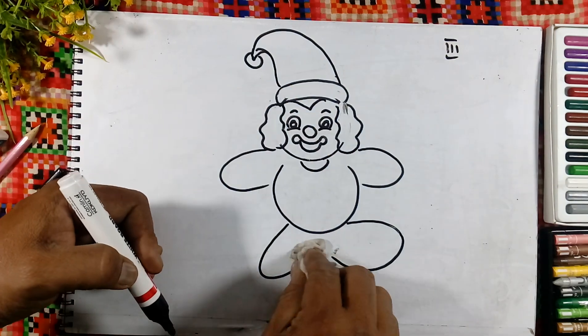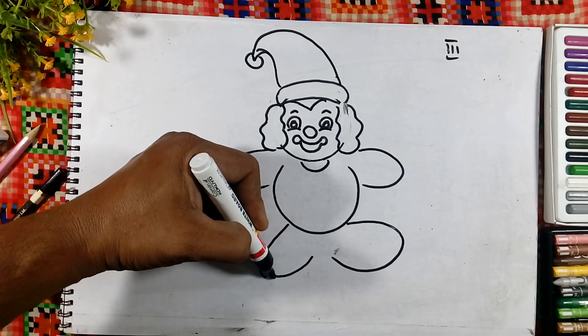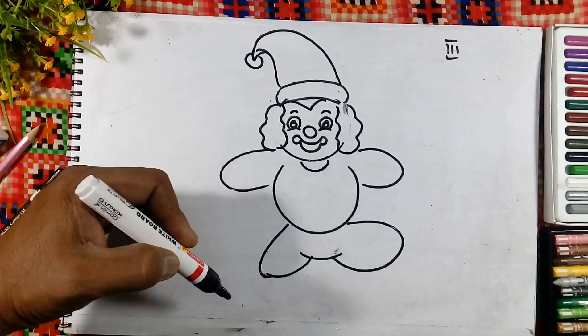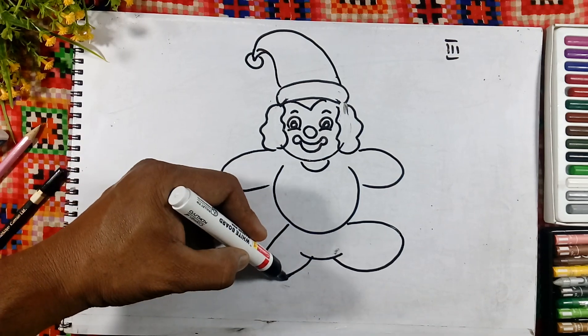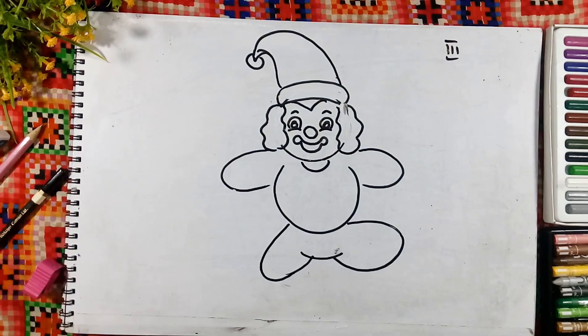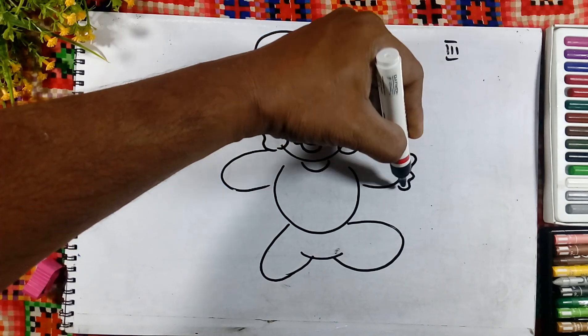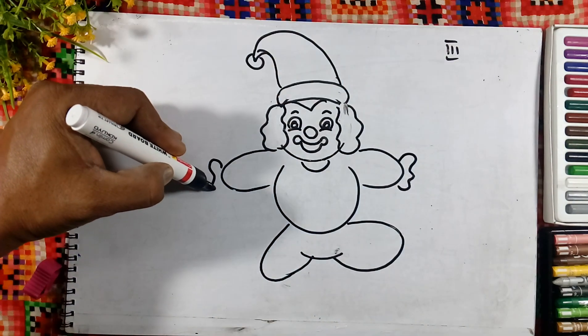These are the legs. And here we will join the line like this. And here we will draw the cloth or the ribbons.